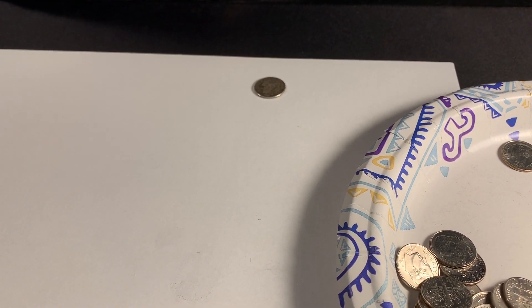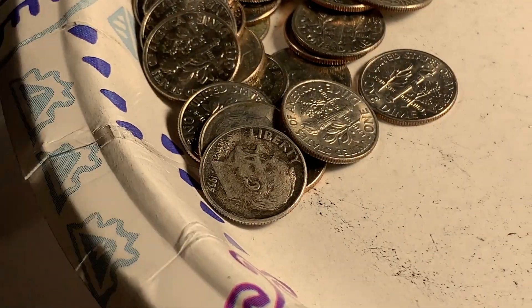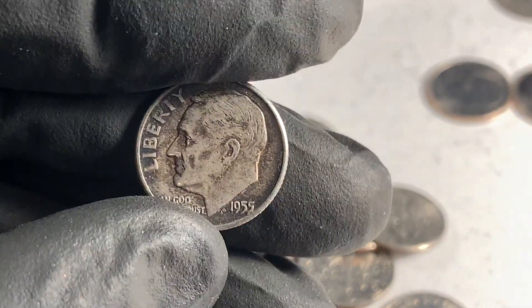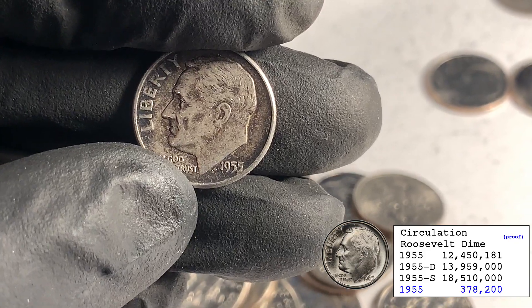Handful number 65, and I've got the second silver dime — the other one I spotted through the bag before I started the hunt. Haven't found a lot between the first silver and this one. Maybe there's some more left in there, we'll see.